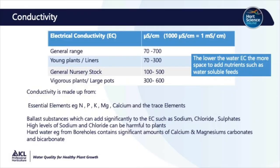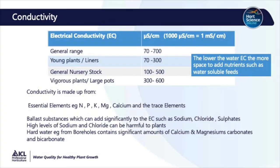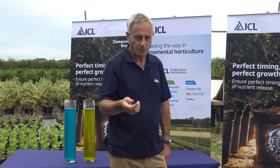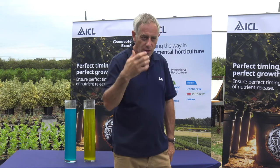Looking at conductivity, I've done a little table here to give you a guide. You can measure it with a meter, and there tend to be two units that the meters use — either microsiemens or millisiemens — and there's a factor of a thousand between the two. Here I'm measuring in microsiemens. Generally water that's usable for plants will be between 70 and 700. Once we start to get above 700, we can start to get issues, particularly with young plants. If you're growing in propagation, it's very critical that the water has a low EC, else you're going to affect the rooting and the health of the plants.